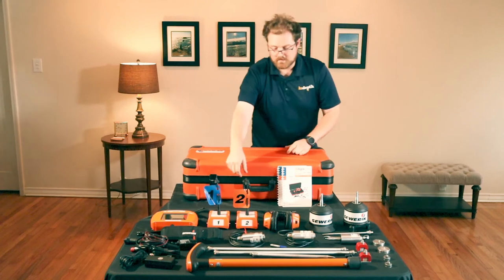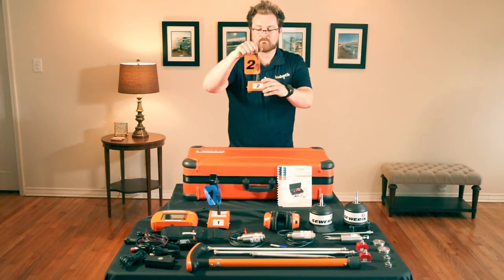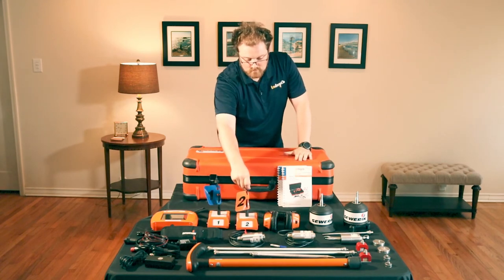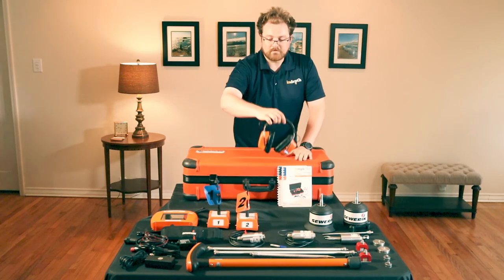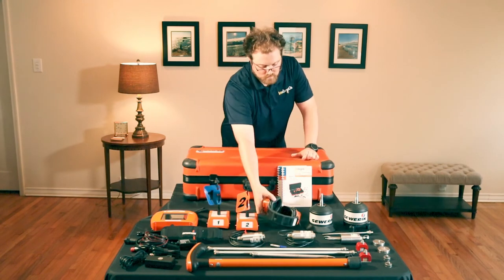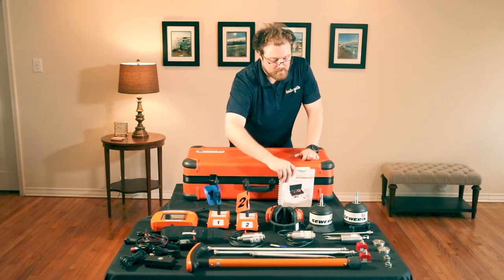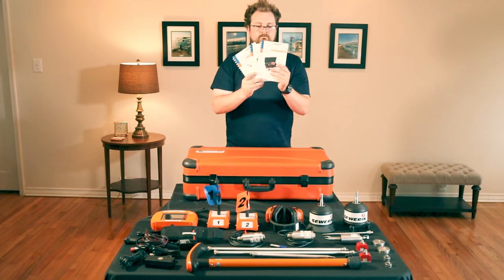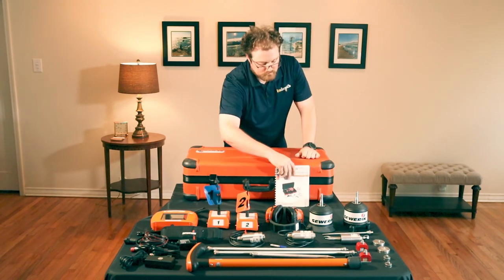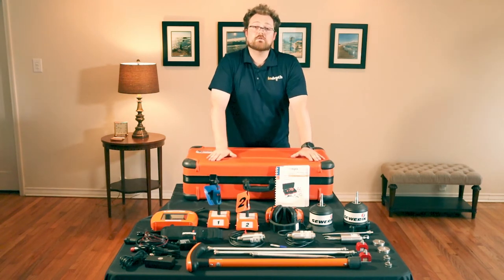You'll receive the RT200 flags for correlation, the F8 wireless headphones, and three instruction manuals. This is what you get in the AC200 Plus kit.